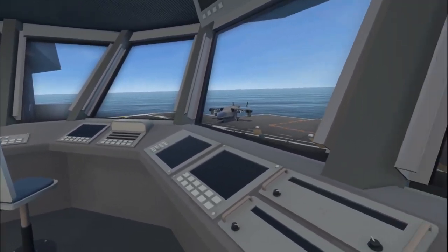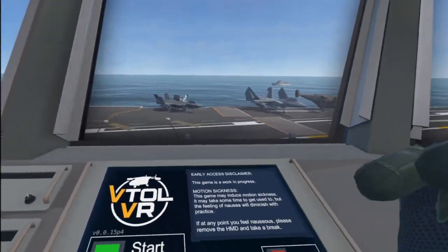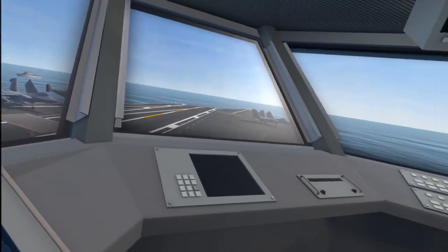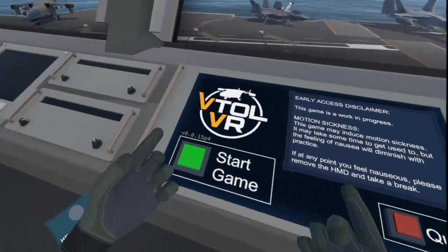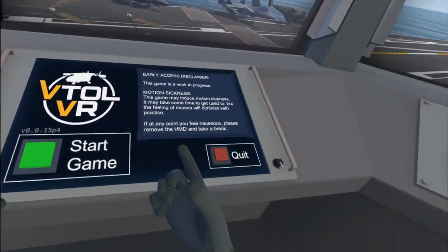Hey guys, FireCat here. I am testing out the Oculus Quest Link Cable with VTOL VR. Right now I am playing it through Steam VR rather than using the Oculus version, but both have worked so far.